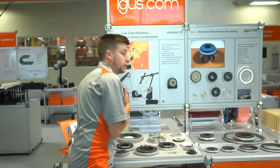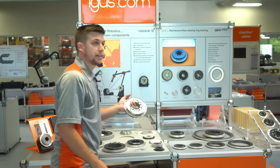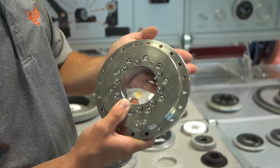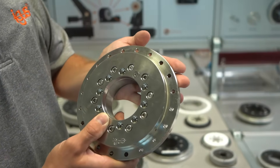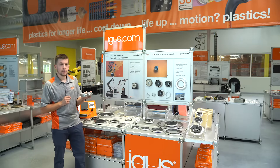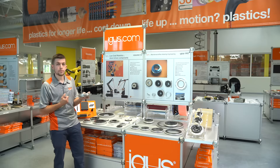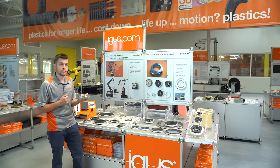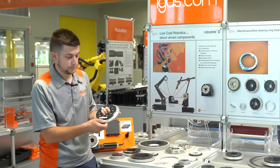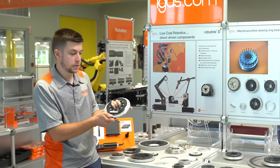We can change up the materials — for example, a complete 316 stainless steel for chemical resistance, high temperature, and moisture exposure. We can also swap out our liner material to an H1 liner for high temperature, or use an FDA approved A180 material liner. We also have pre-loaded versions available with a reduced clearance and more friction to rotate the slewing ring.